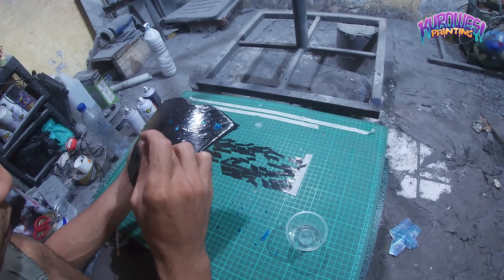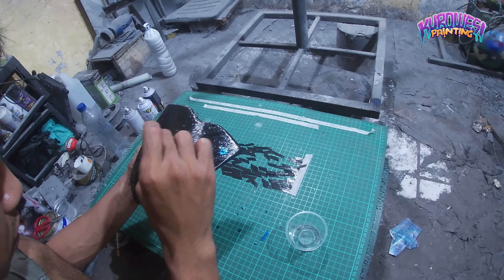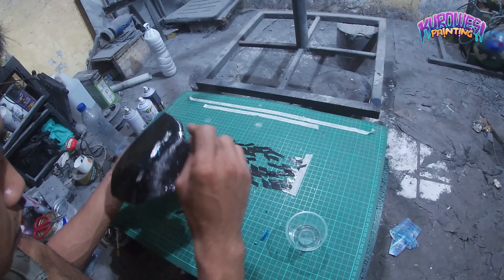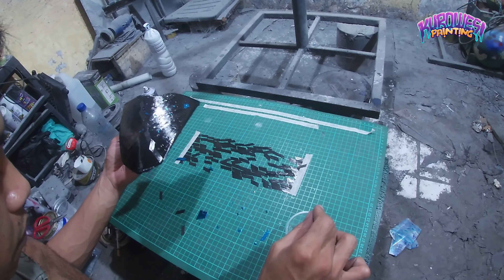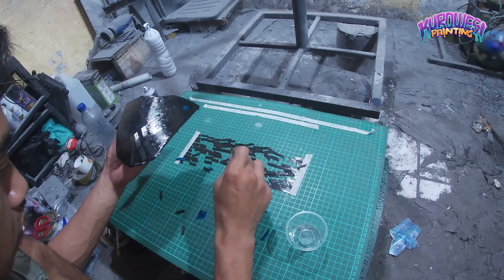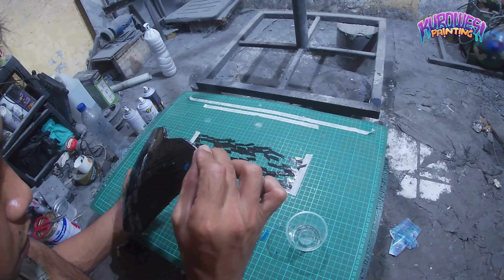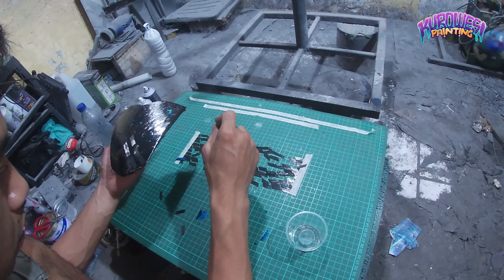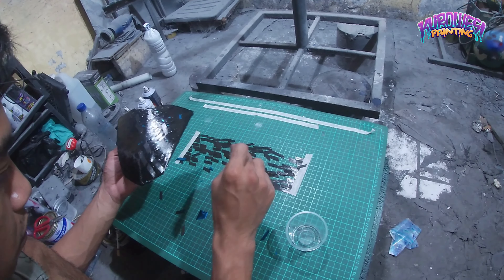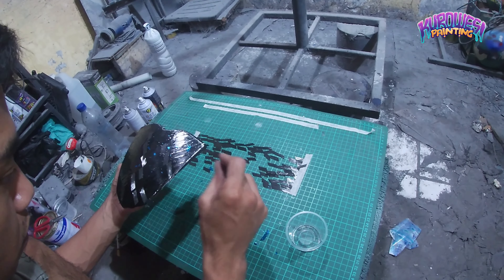Kembali lagi ke topik, untuk karbon diamond ini memang sangat khusus sebenarnya. Karena kita tempelkan pakai lembaran dulu sebelum kita tempelkan pakai cincangnya Mas Bro. Karena kalau kita pakai cincangan dan pakai pigment hitam atau pewarna resin, itu jauh lebih elegan kalau kita kasih serat karbon sebelum kita tempel cincangan karbon yang sudah kita potong itu Mas Bro.